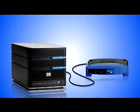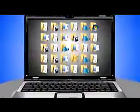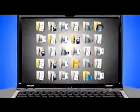Connect the MediaVault to an open port on your network router and link all the PCs on your network. Then choose the level of backup you want — the whole hard drive or just the files in a few key folders.